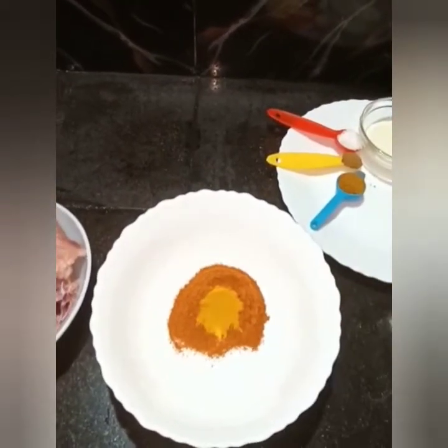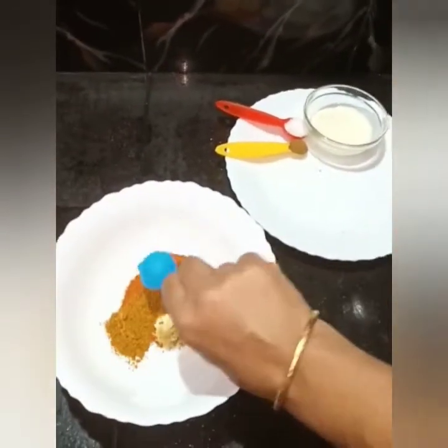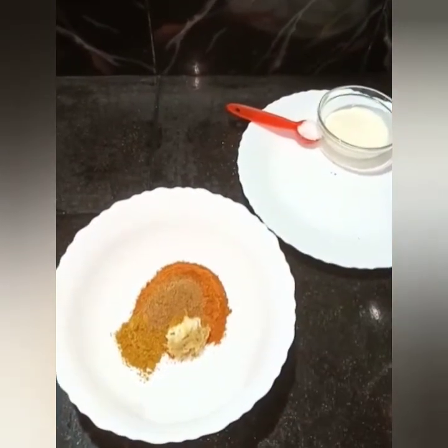1 tablespoon of chicken. 1 tablespoon of chicken masala. 1 teaspoon of garlic masala.